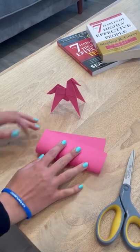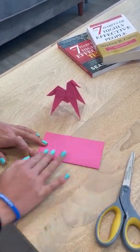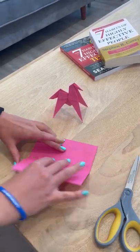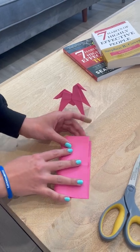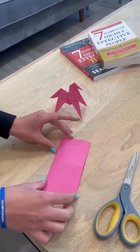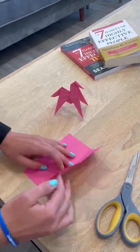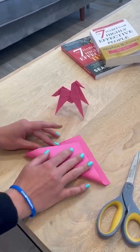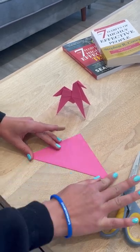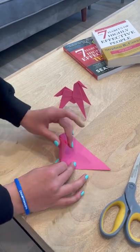To start, you're going to fold it the hot dog way, always creasing it. Then fold it the hamburger way and you'll have four squares. You're then going to fold it into a triangle, and then fold it into a smaller triangle.